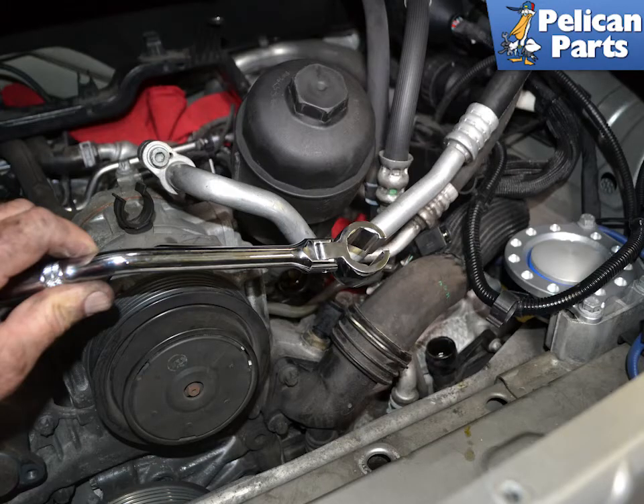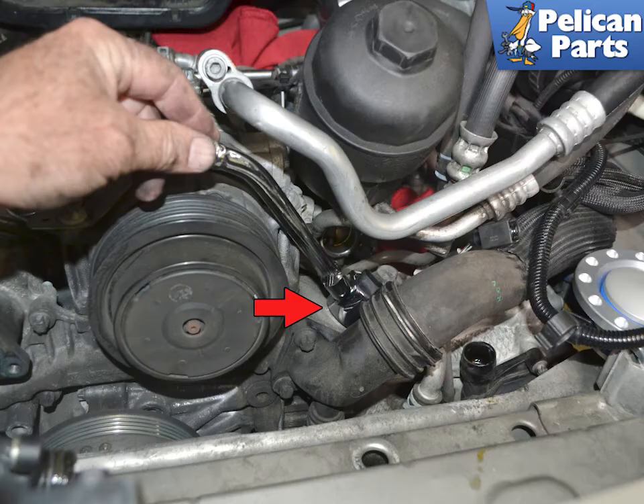You will need a 22mm crow foot wrench or socket to remove the sensor. Remove the sensor. Installation is the reverse of removal. Do not put any sort of Teflon or other tape on the threads of the sensor. Torque the sensor to 30Nm or 22 foot pounds and the vent line to the oil housing to 10Nm or 7.5 foot pounds.